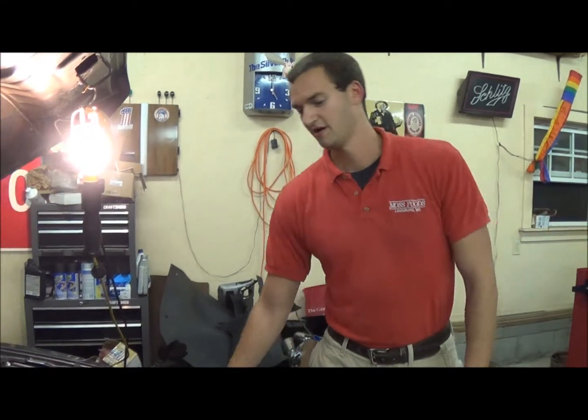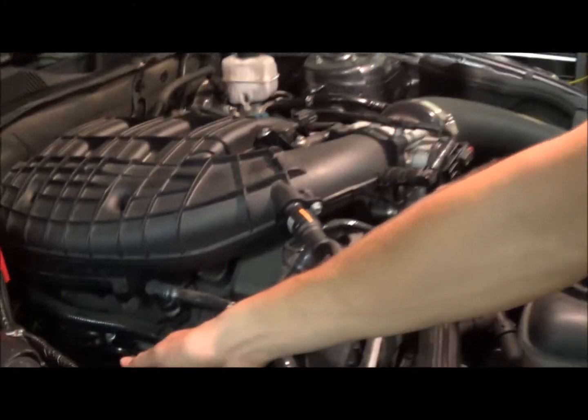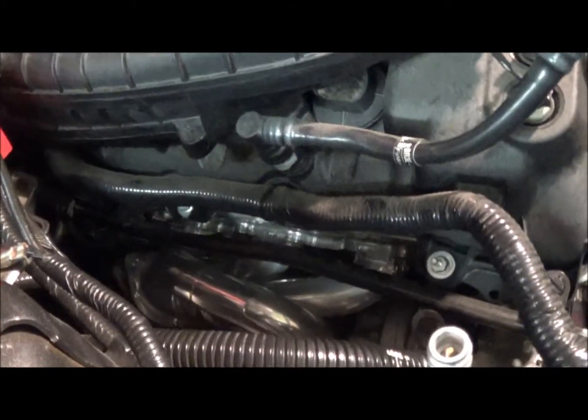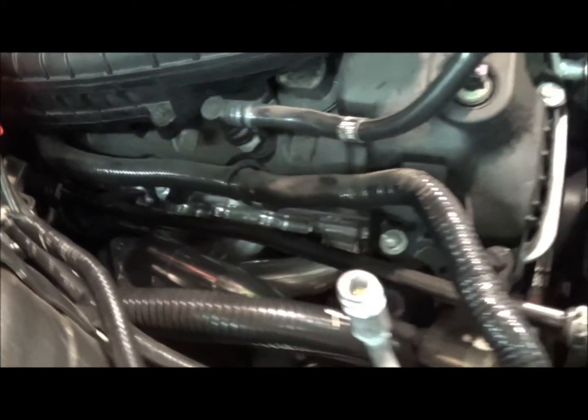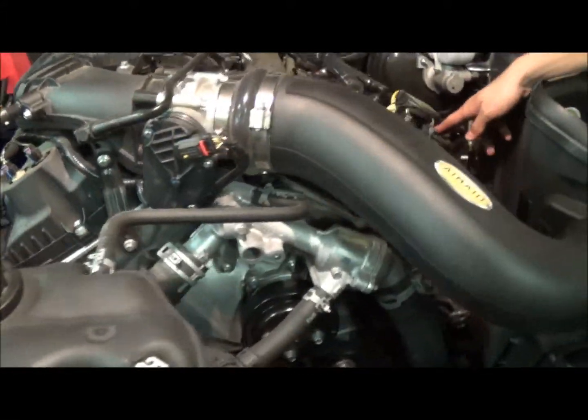Now we're over here with the installed BBK Shorties. As you can see, we have one here and we have one over here. It's pretty cool because on this side you can actually see the BBK logo on this header.